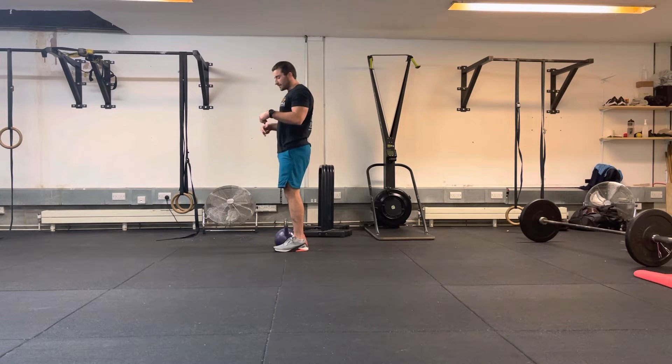Remember that an RDL is a hip hinge, so we want to keep the upper body just set. Brace through the core to keep a nice solid position — what we call a neutral spine — and maintain that as much as possible. What will probably happen is the weight gets heavier as we come slightly into flexion. This is okay, provided we can create a load of tension throughout the system.